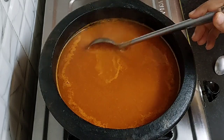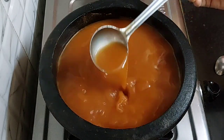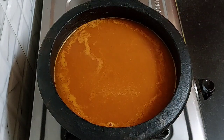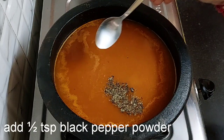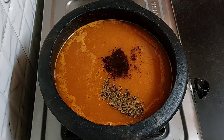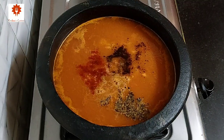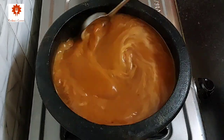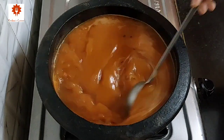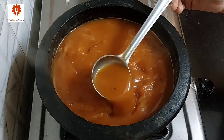Now boil it once on medium flame. Add salt to taste, 1 to 2 teaspoons of black pepper powder, 1 to 2 teaspoons of roasted cumin powder, 1/4 teaspoon of red chili powder, and 2 tablespoons of chopped jaggery. Combine all this well and simmer for 5 minutes. This tomato soup is absolutely comforting and delicious. A good tomato soup is all about flavors with the right balance of sour and sweetness.